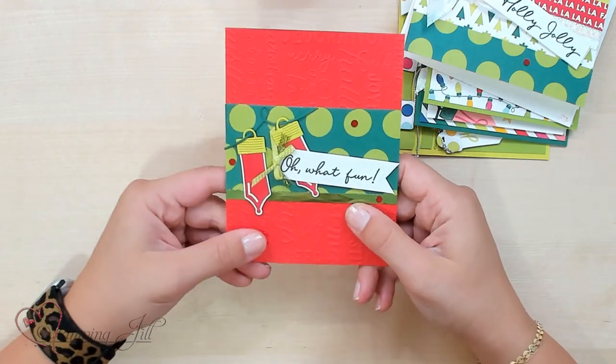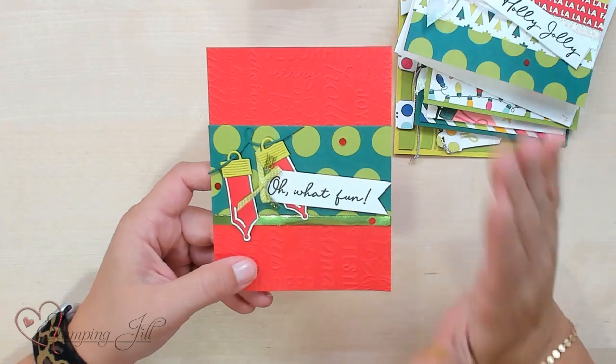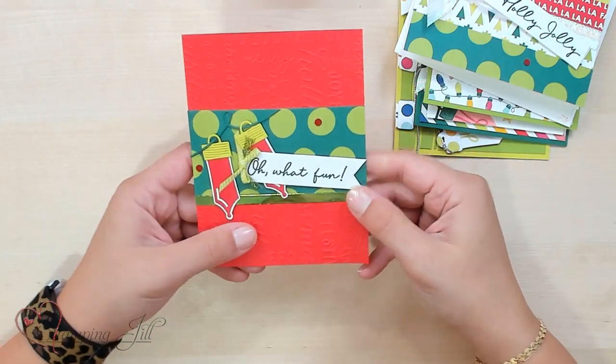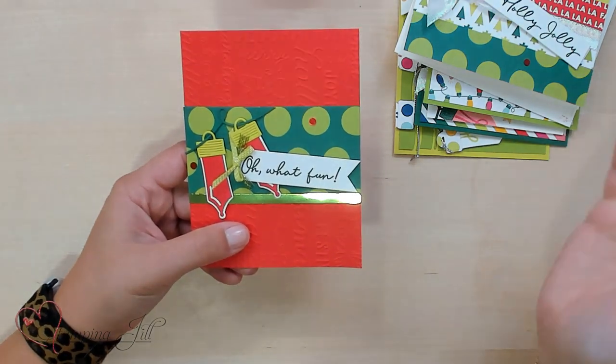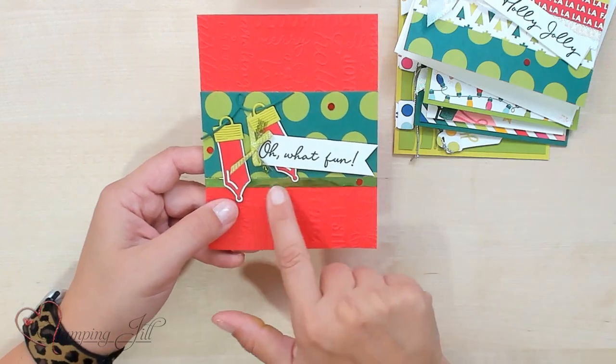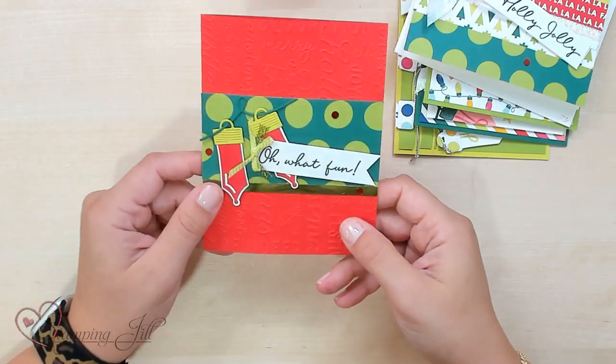Then I used this embossing folder, which is in the mini catalog but not in this suite — I really loved it though. Green is my favorite color, so the combination of green and red with light and dark green was so fun. And I love this foil — it adds a little pop and glimmer and makes it seem like real Christmas lights, which is really fun.